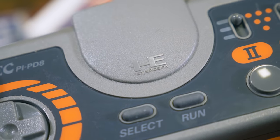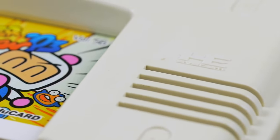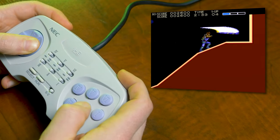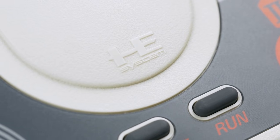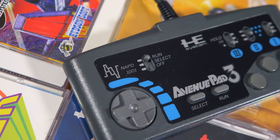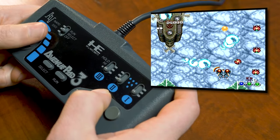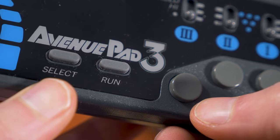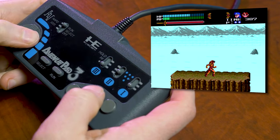Japanese controllers have an HE System logo on the front, which is also on the PC Engine system itself. NEC Home Electronics was kind of like a separate company under the NEC umbrella, and the HE System logo was licensed out to third parties so they could make official accessories. In some cases, this has made it a bit difficult to determine what is truly a first-party controller. For example, here's one that's a bit on the fringes but is still pretty much a first-party controller — the Avenue Pad 3. Along with a similar 6-button controller called the Avenue Pad 6, this was made by NEC Avenue, yet again a separate company, but one owned by NEC.